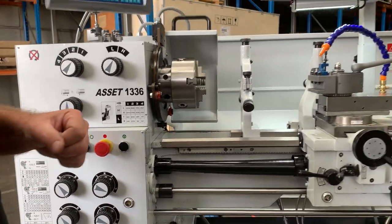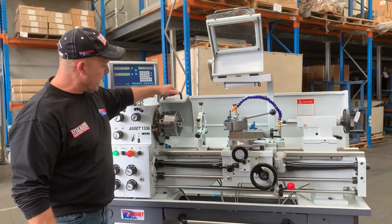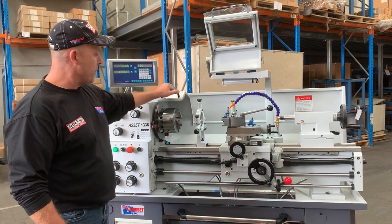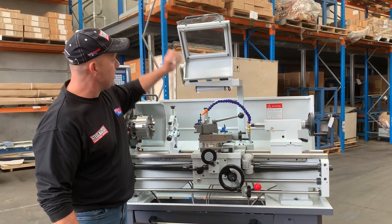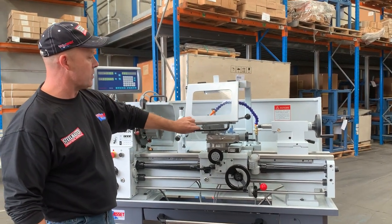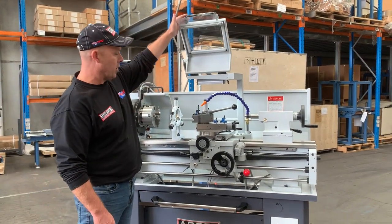In line with our Euro style, we've got the retractable headstock cover there as well — that's on our larger Asset Industrial. So we've integrated that headstock cover on our little 1336. We've also got the LED work light and a large, nice big tool post cover there as well, giving you a nice big Perspex window, also illuminated with the LED work light.